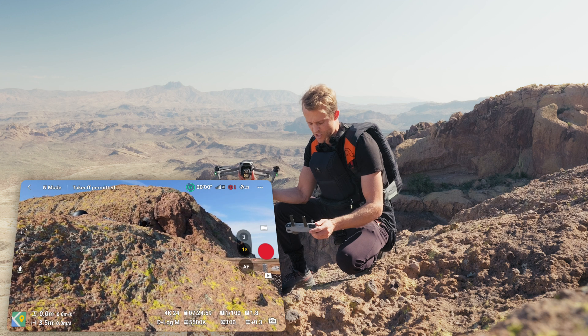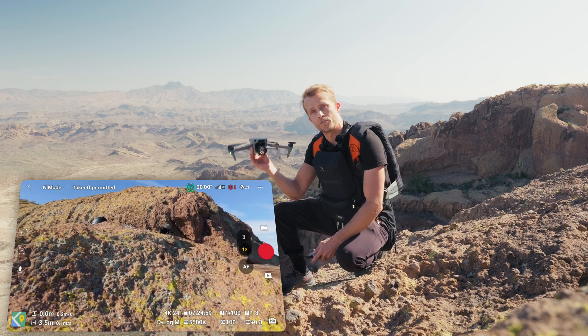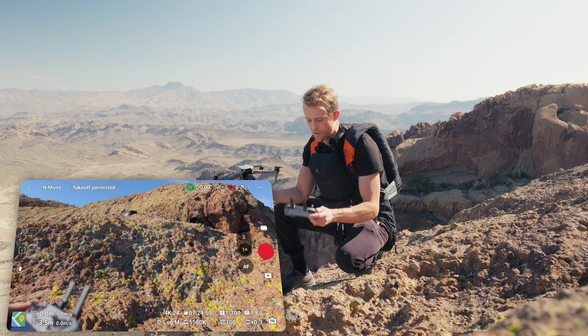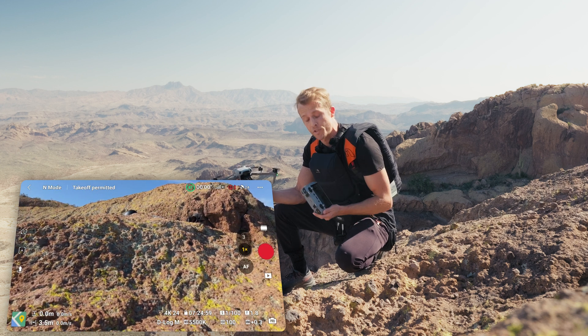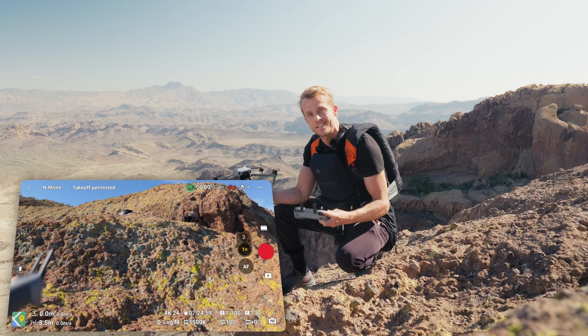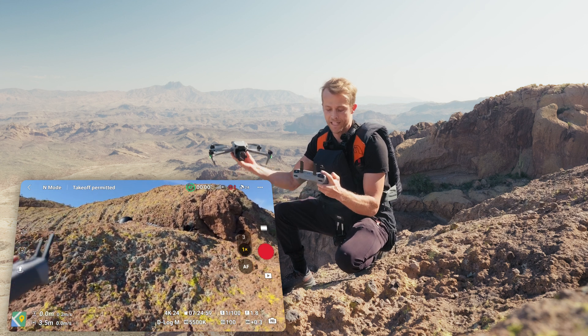Screen recording here so you guys can watch. You want to be holding your drone in your right hand and your remote in your left hand. DJI actually made this super simple, whether you're using the Remote Control 2 or your phone. There's a little icon in the bottom left that shows the launch icon. This is the easiest way to launch your drone — you can do it one-handed.